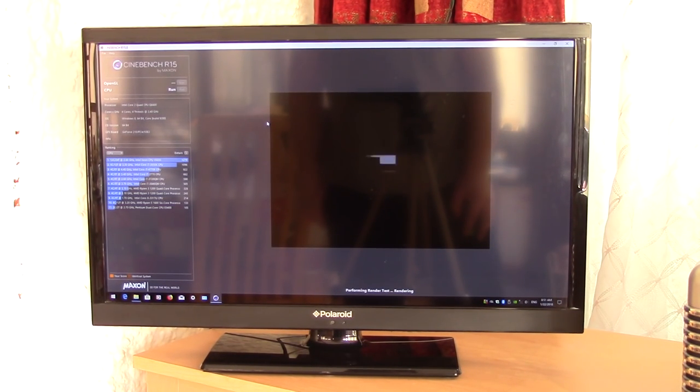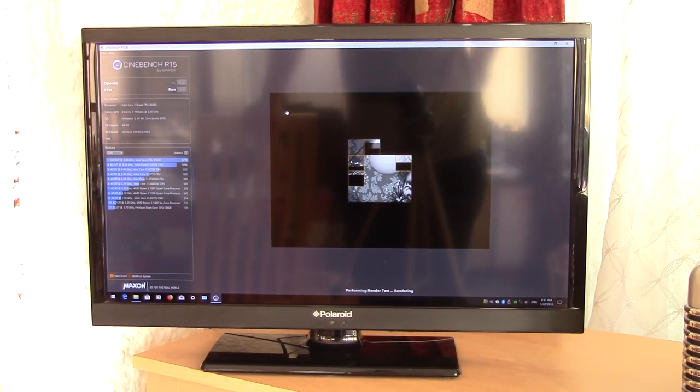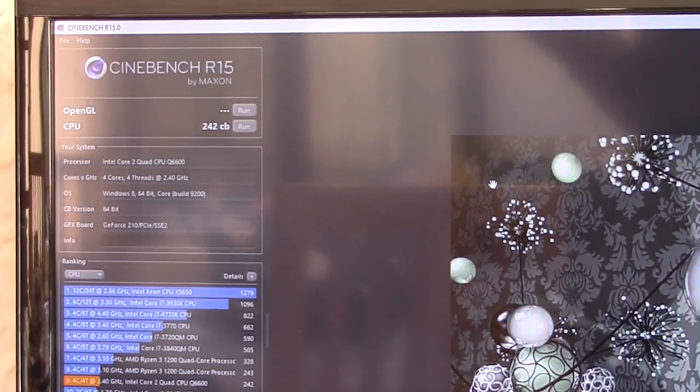So let's get testing. First of all I ran Cinebench R15 — the Q6600 scored 242. Out of curiosity I wanted to see how that compared to a modern budget quad core like the Ryzen 3 1200, and whilst it came nowhere near as expected, there was just one point in it when two of the Ryzen's cores were disabled. Not really relevant or particularly useful info, but I found it interesting nonetheless.